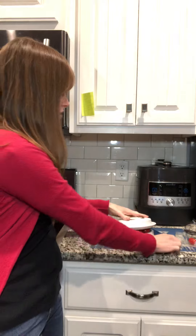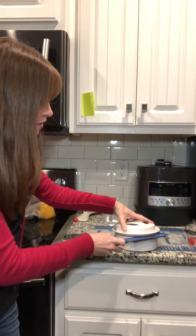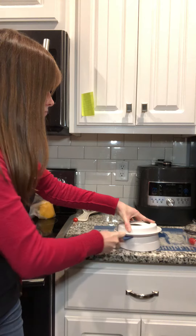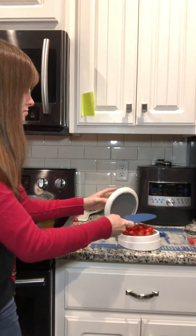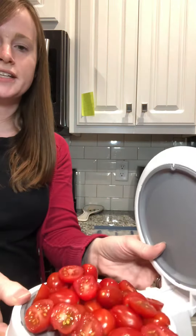I'm going to close it down and just slide my knife through. And open — like that. All of my tomatoes are cut in half.